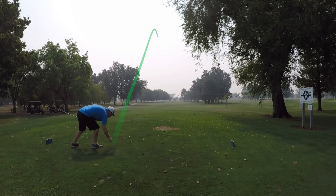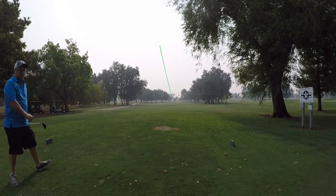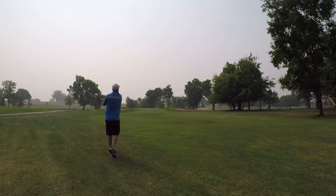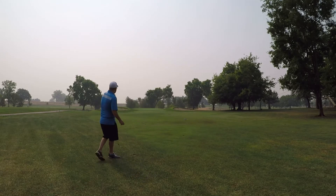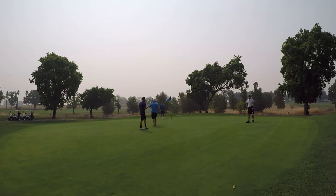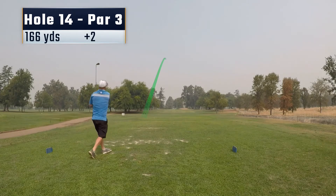Hole 13 is kind of a short par 4, and I hit a great drive right down the middle. Left myself with just a little flip wedge in for my second shot. I'm not happy with the result — catch it heavy. I'm on the green, but these are the situations where I really need to capitalize and get it close. I give my birdie putt a good opportunity but come up just slightly short. Able to tap in for par. I think we're still just two over at this point.